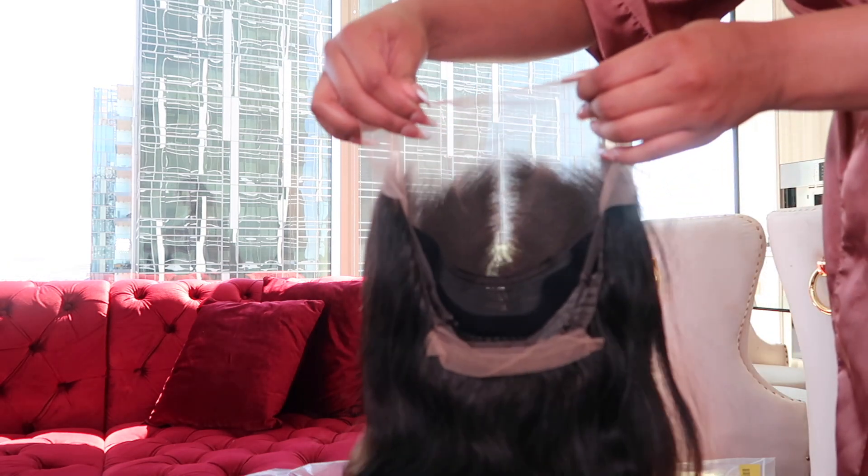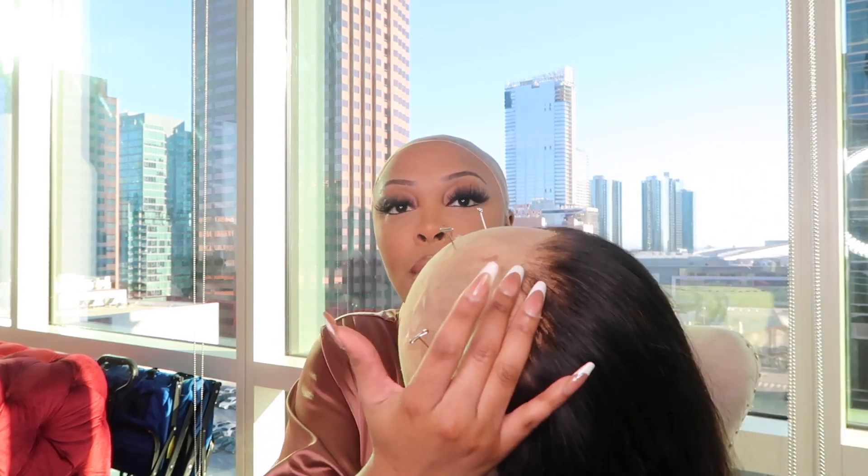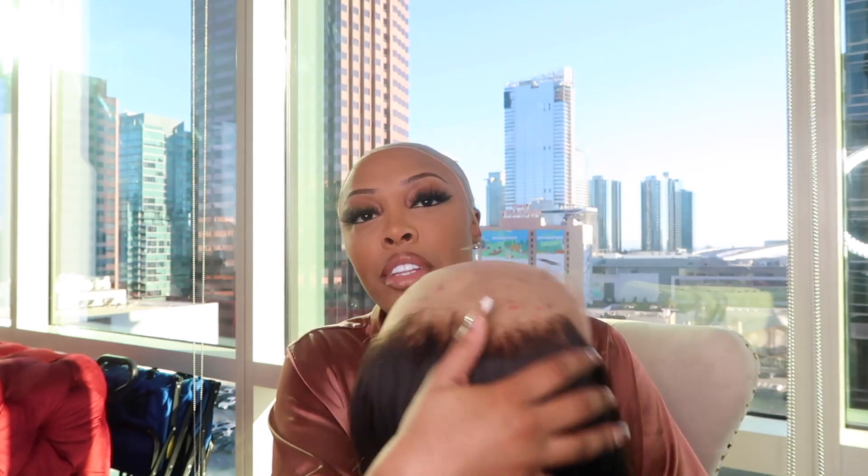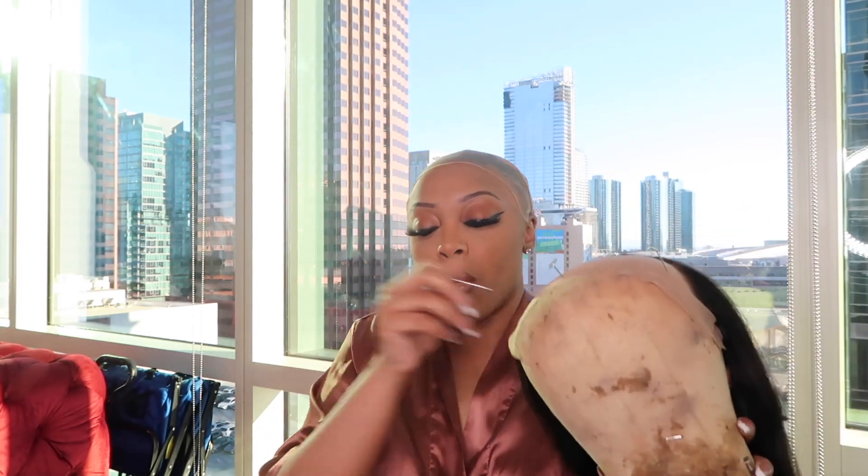And then here's the inside. So we're about to just go ahead and install it. In today's video, I'm basically going to be showing you guys how I installed this beautiful wig. Right now I have it on its wig head. I went ahead and bleached the knots and started to pluck everything so it can look a little bit more natural on my head.